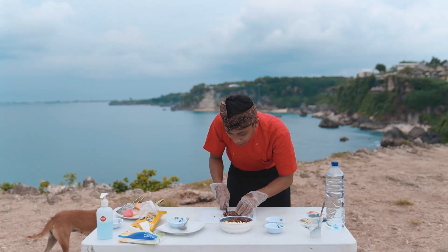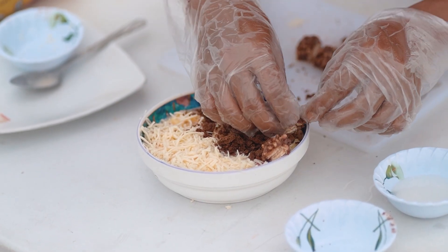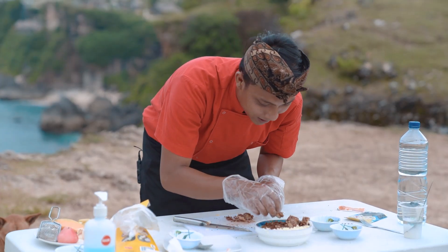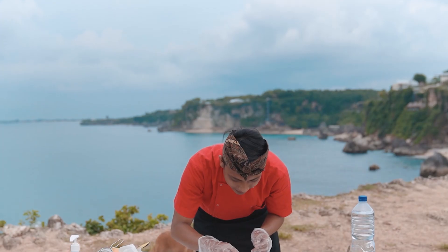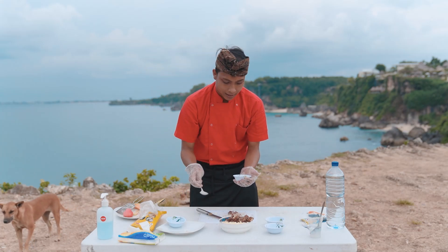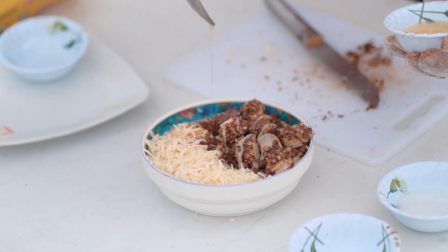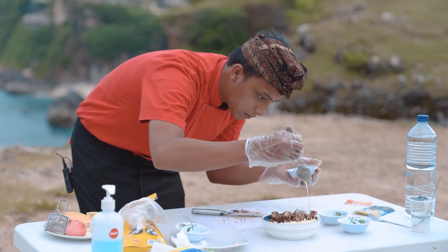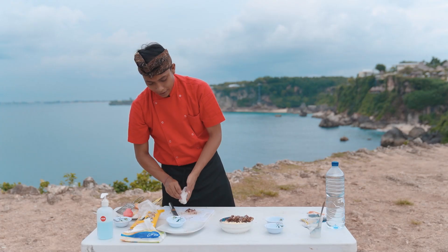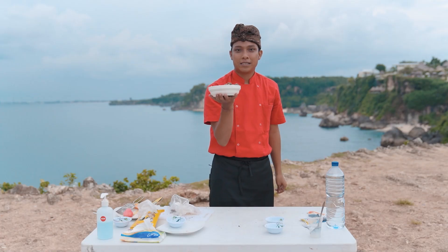Terakhir kita bakal masukin coklat, coklatnya kita potong kotak-kotak aja, kita plating. Ini enak banget — aroma saladnya manis, asam, gurih. Kita bakal tambahin susu kental manis di atas coklatnya, kita tabur langsung. Percinta coklat dan percinta keju ada di sini jadi satu. Udah jadi semuanya — sekarang kita tinggal santap untuk buka puasa. Salad buah cheese coklat, ready to serve!